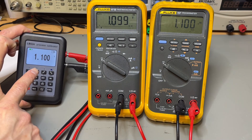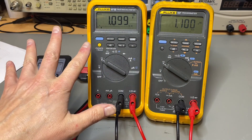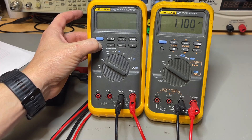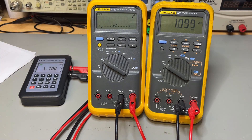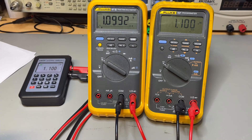Let me show you what that extra digit does. I have here my other process calibrator showing 1.1 volts. Both meters are now showing the same value in this mode, but on the 87 I can switch to the extra digit — and look at that. This is very nice from the generation 3 model.